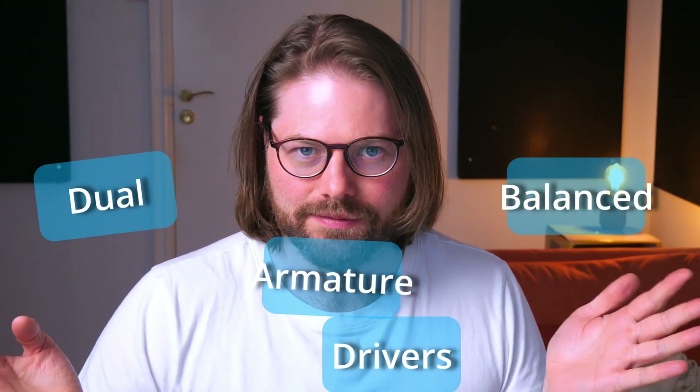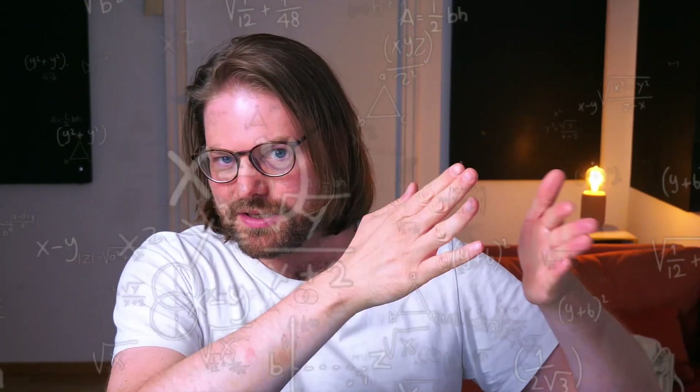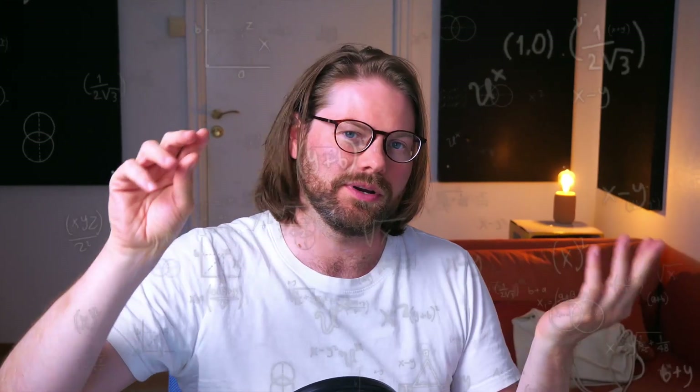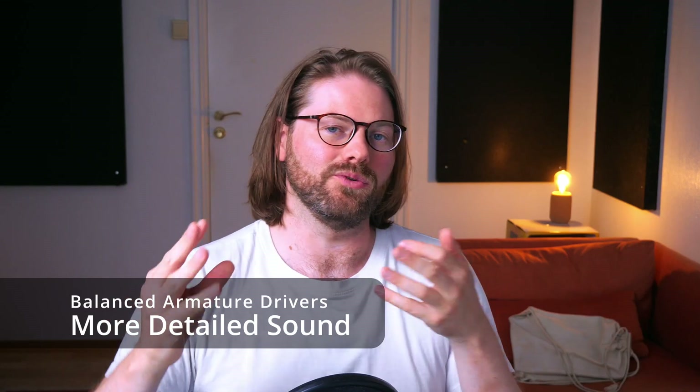Let's dive into the good stuff — these dual balanced armature drivers. What does that mean? Balanced armature drivers are a type of driver that creates the sound. You get moving coil drivers and you also get armature drivers. The difference is that with moving coil, there's a coil attached to a diaphragm which moves and creates the sound — it's quite mechanical. Or you get this tiny little arm held in a magnetic field that creates sound based on changes in magnetism based on the signal. What you need to know is that balanced armature drivers tend to create a more detailed sound.